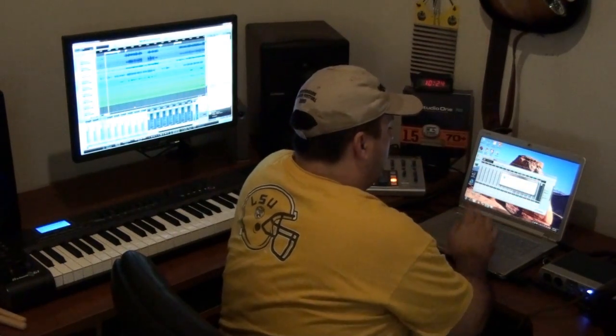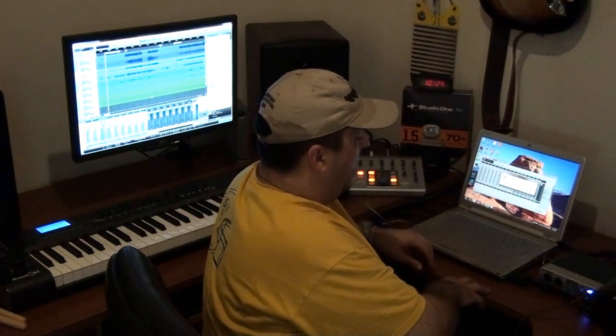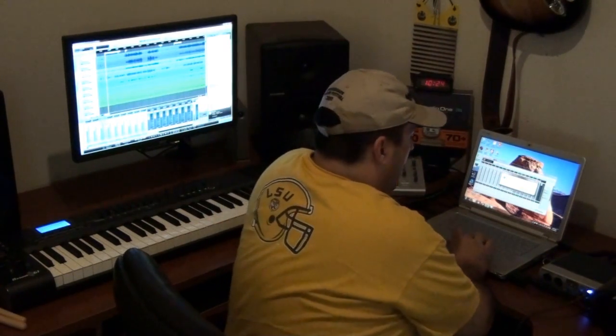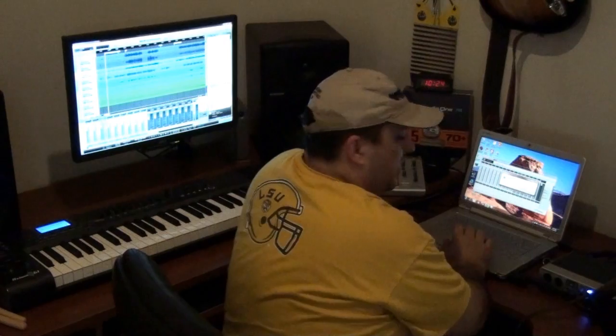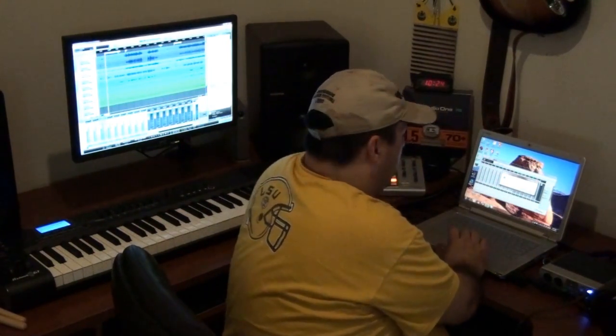And just like that, Studio One's giving me a little notice saying that it's a little bit over clip. I'm not worried because this is just kind of for demo purposes, and it's a real small clip — only 1dB.